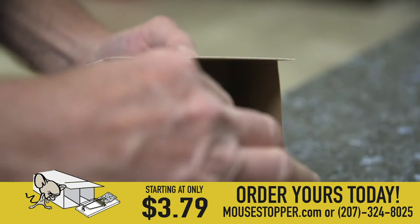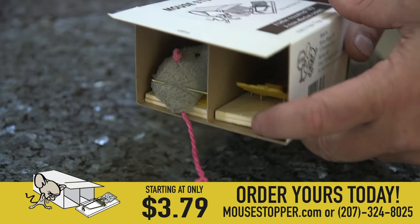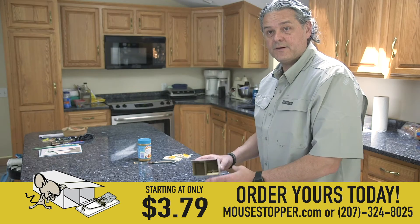One of the best things about the Mouse Stopper is once you've got a mouse, you just cover where you don't have the mouse, tilt down there, put a new 50 cent trap in, and you're ready to go again.